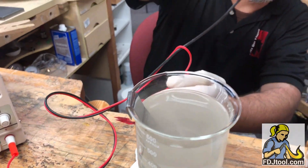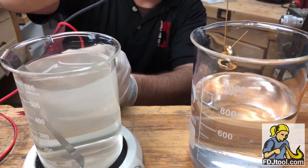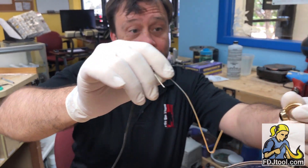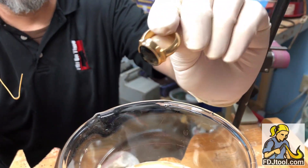Rinse it in the water, and voila — my wedding ring looks pretty drastically different now.